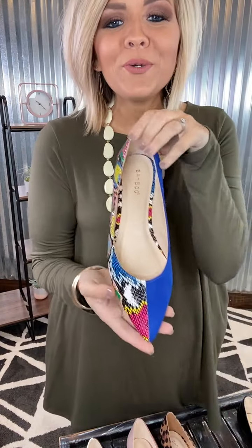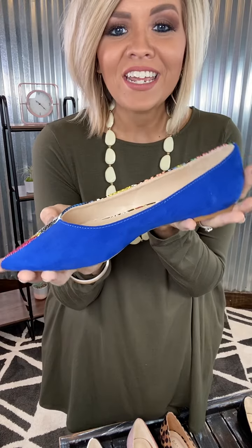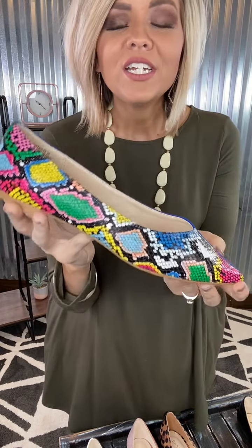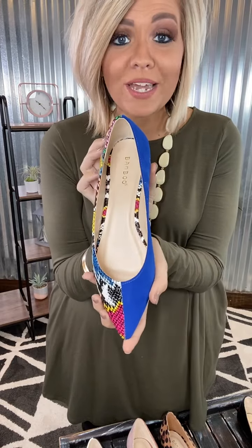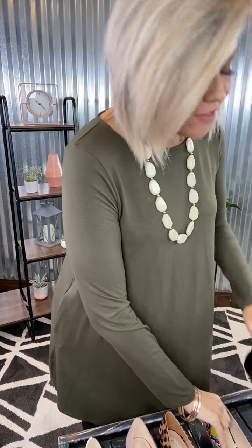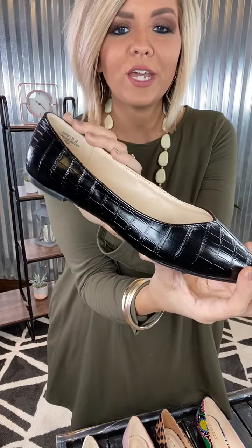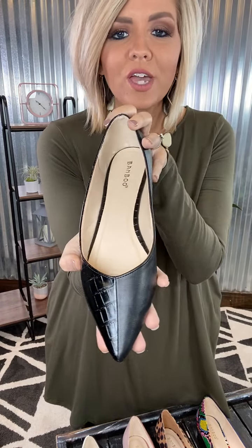Then we have your blue snake. How fun and feisty is this one? I love the pop of colors that you have — so fun. This one is definitely going to spice up your outfit. We have your solid black, which has just solid black and then a little touch of animal print — a great little solid piece for you.